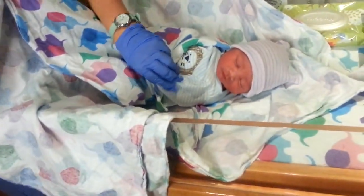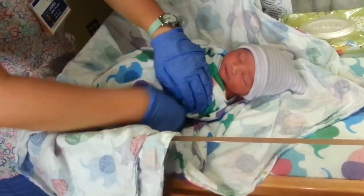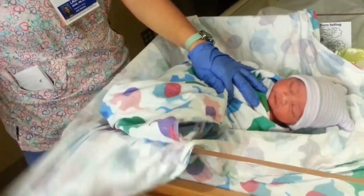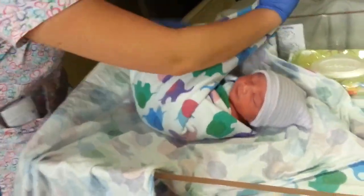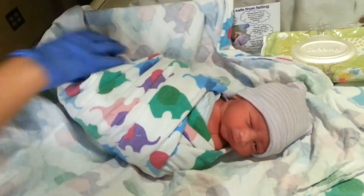And then you come down and move his arm down. I moved his other arm. And then you put this around his shoulder. And then you take it from this side. You take the final corner and you pull it all the way across, and tuck it behind him.